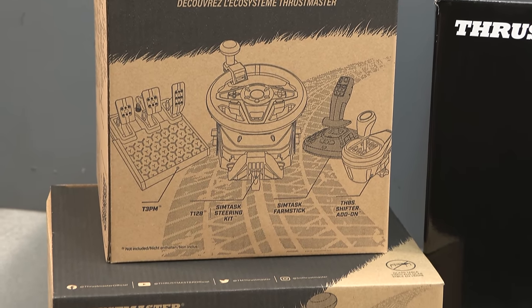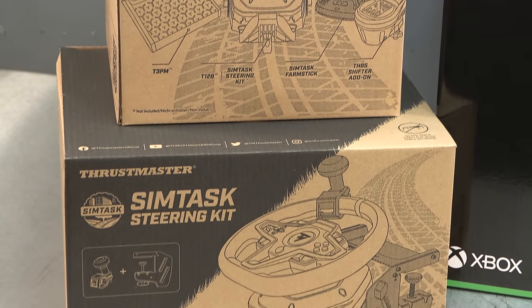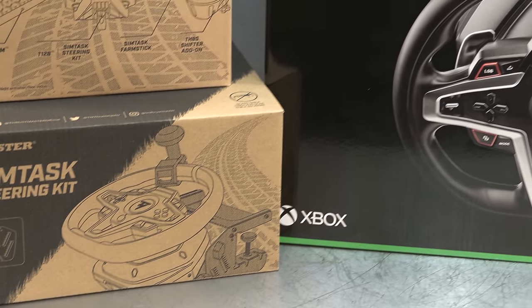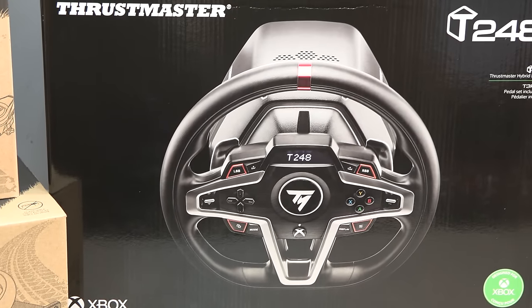So we have the Farm Stick itself, we also have the SimTask Steering Kit which we'll come on to later in the video, and of course the steering wheel, the T248.